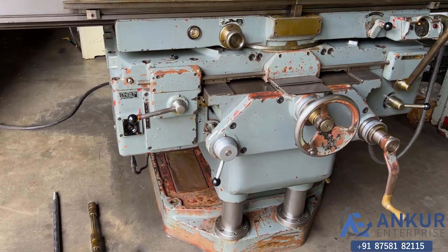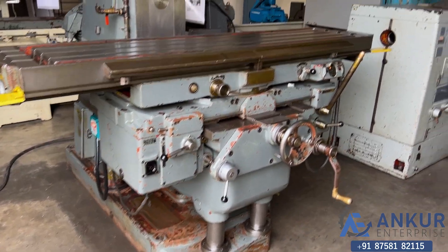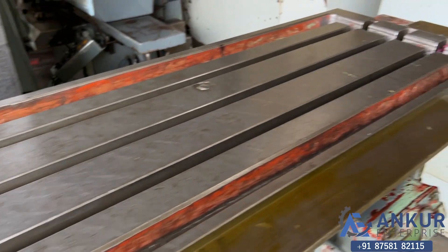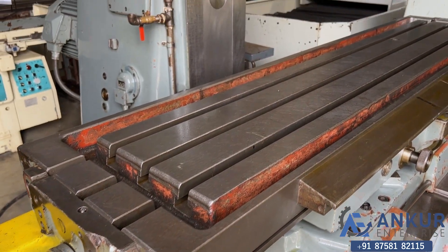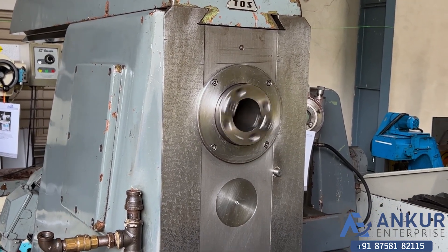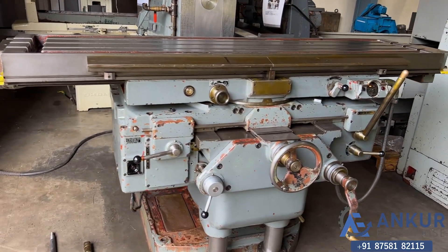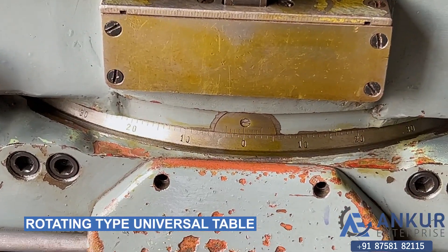You can see the condition of the machine. The table size is 2 meters by 450 mm. Its spindle taper is ISO 50. It has a rotating universal table — the table can be rotated.